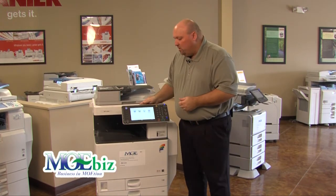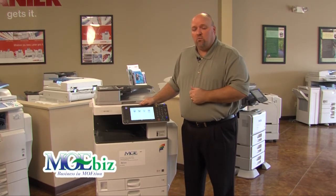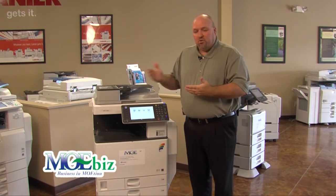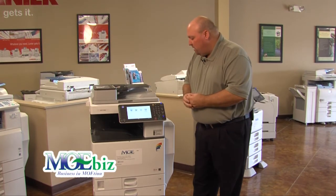The device also comes with AirPrint, which allows you to print from an iPad or iPod. If somebody is on your wireless network in your office and you allow them access, they can print PDFs or whatever documents they need directly from their iPads, which is a very big step forward in our product line.